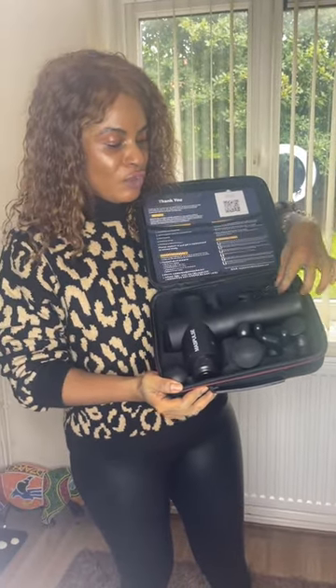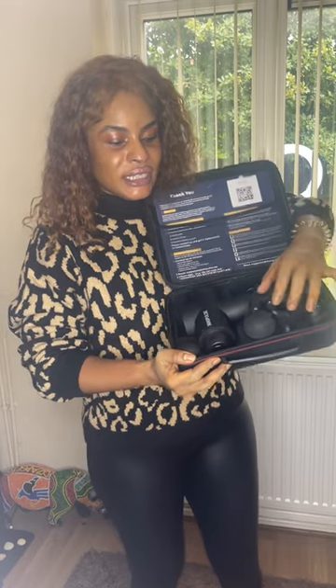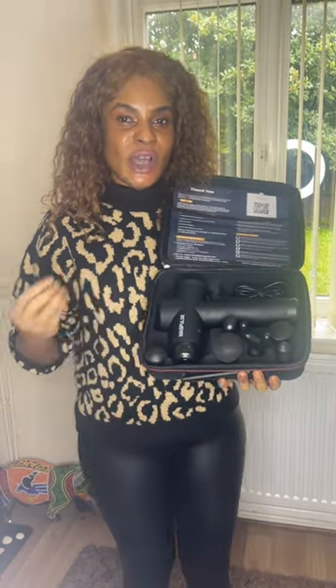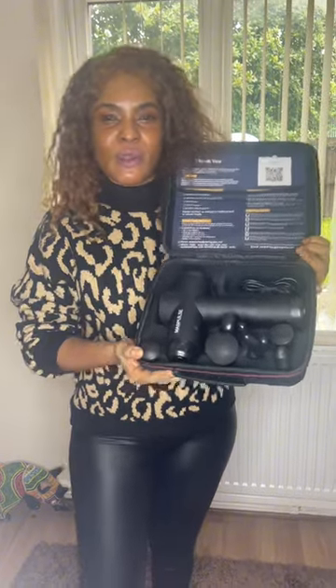This is a massage gun. You have everything you need — a charger and all the accessories to basically massage yourself. If you have any sort of muscle tissue damage, it's an amazing gadget. It has helped me a lot; I was having a lot of shoulder pain and since I got this, I've been using it to massage the area and I don't tend to have the pain anymore. It's a really intense deep tissue massager.